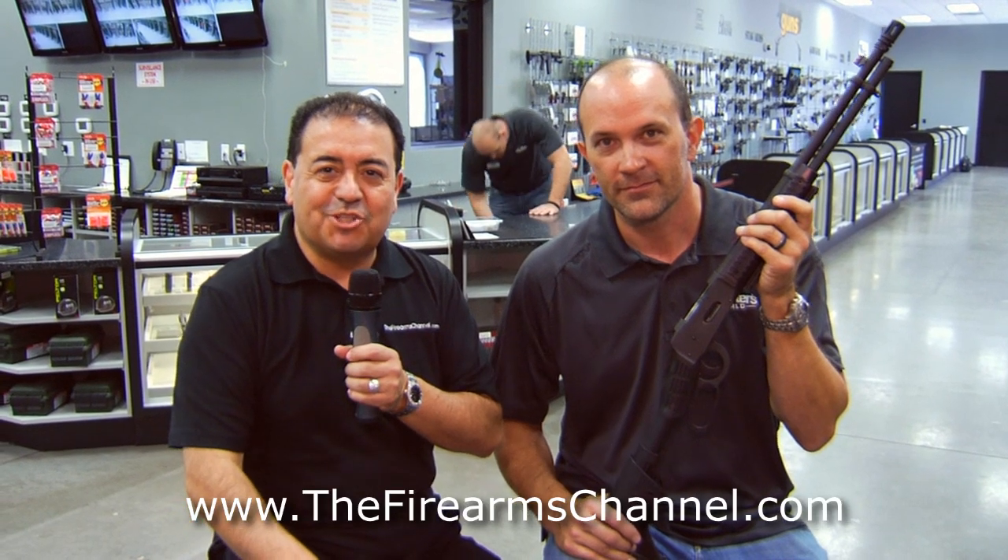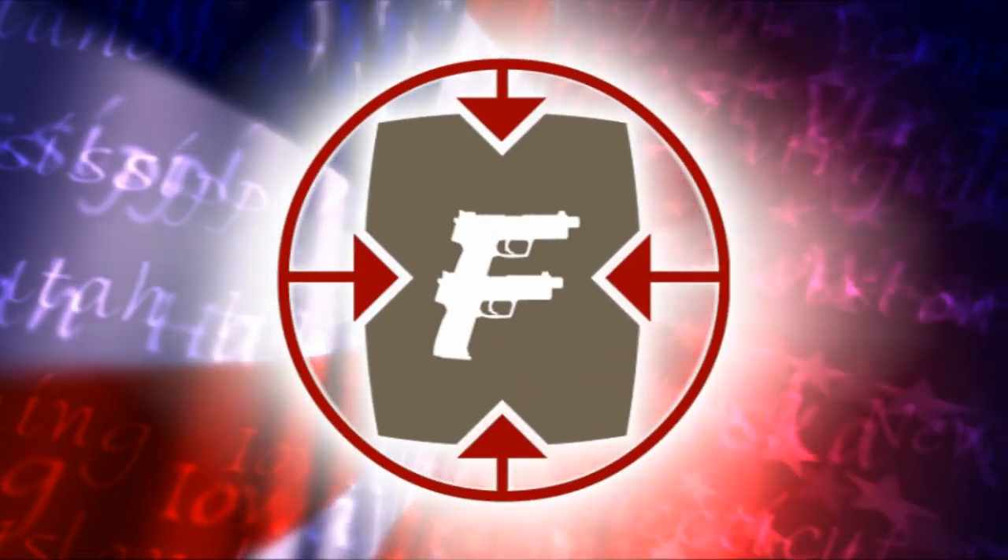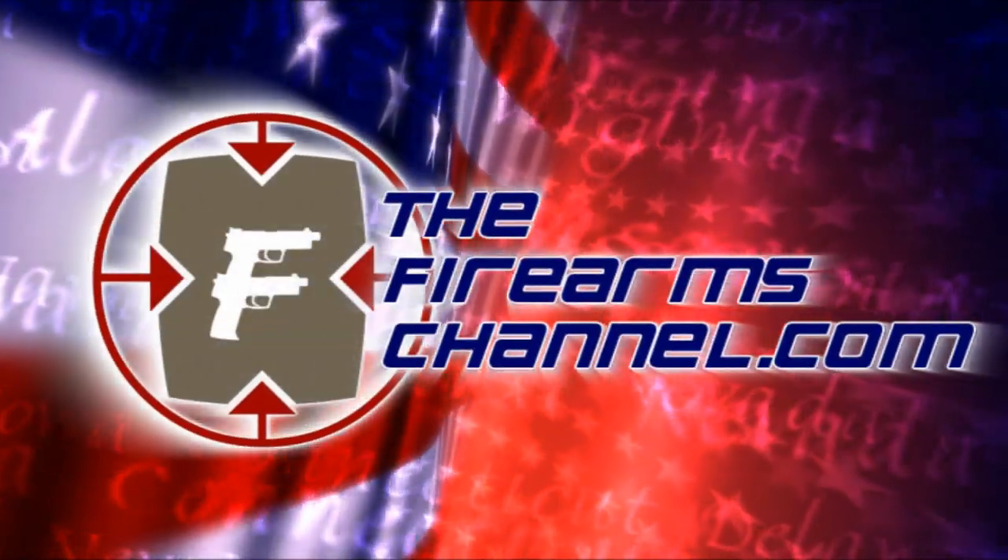Thank you so much, Phil Rue with Shooter's World, for thefirearmschannel.com. I'm Max Martin — thanks for watching. You're watching thefirearmschannel.com.